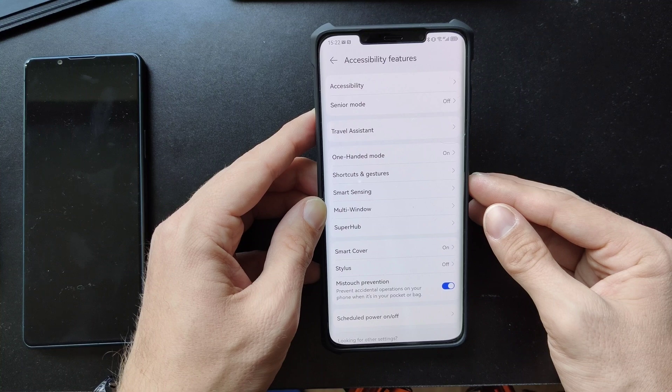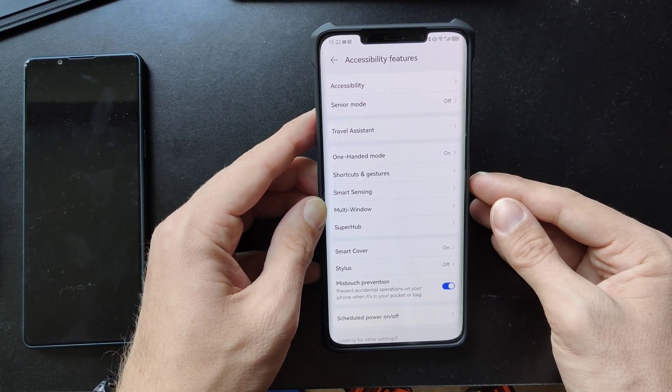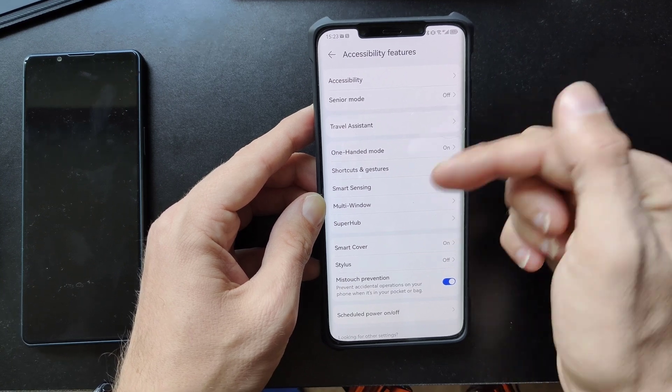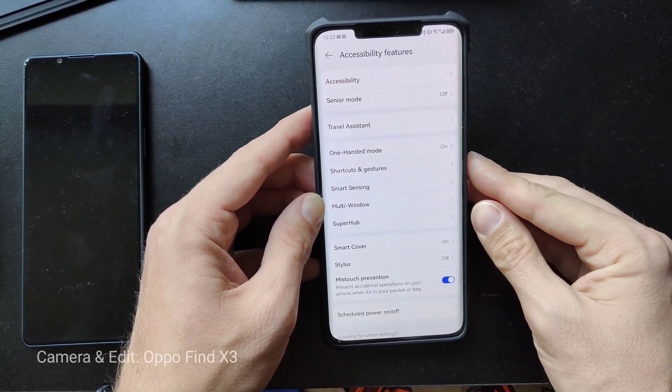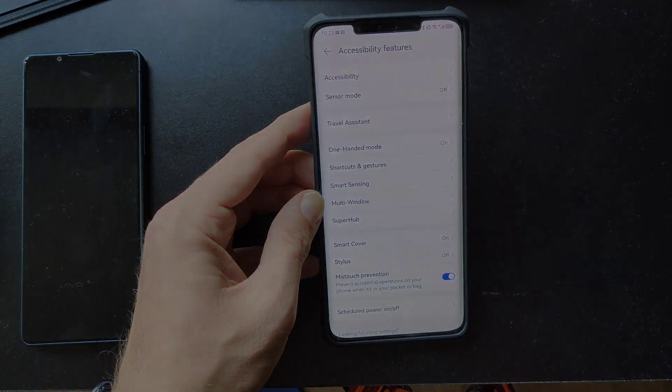So that's a short video for the Mate 50 Pro. What do you think? What do you like about your Mate 50 Pro or HarmonyOS 3.0? If you have tips and tricks, write them down in the comment section. That's everything for this video — hope you enjoyed it, thanks for watching, until next time, bye!